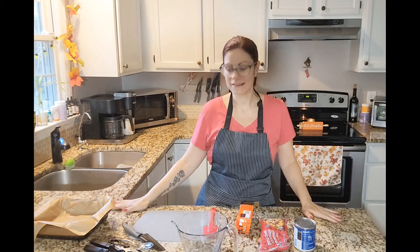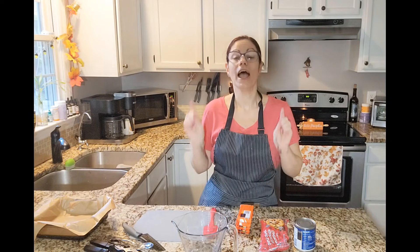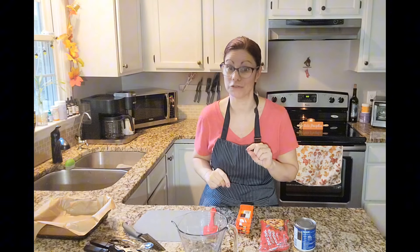Hello bakers! I am back today with another budget-friendly dessert. Today we are going to be making a no-bake Reese's Peanut Butter Cup fudge. Yes, you heard me, and yes it is budget friendly.